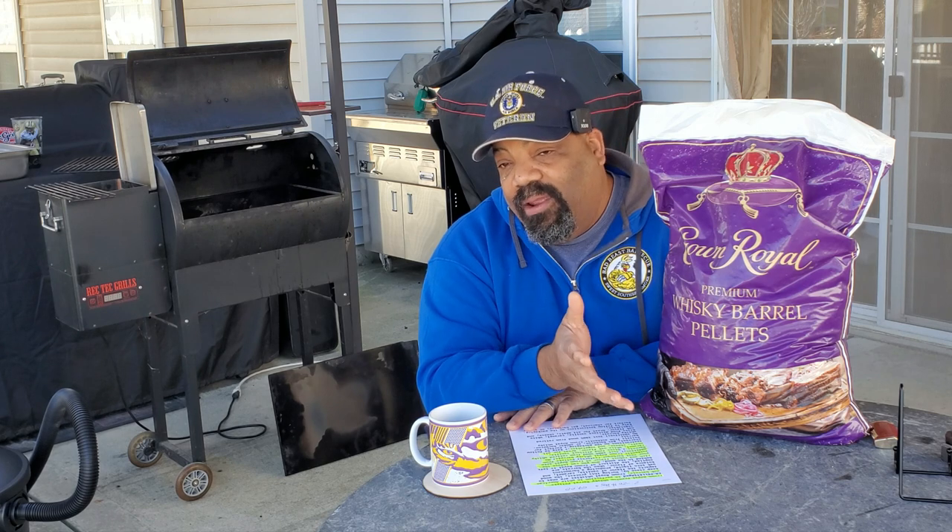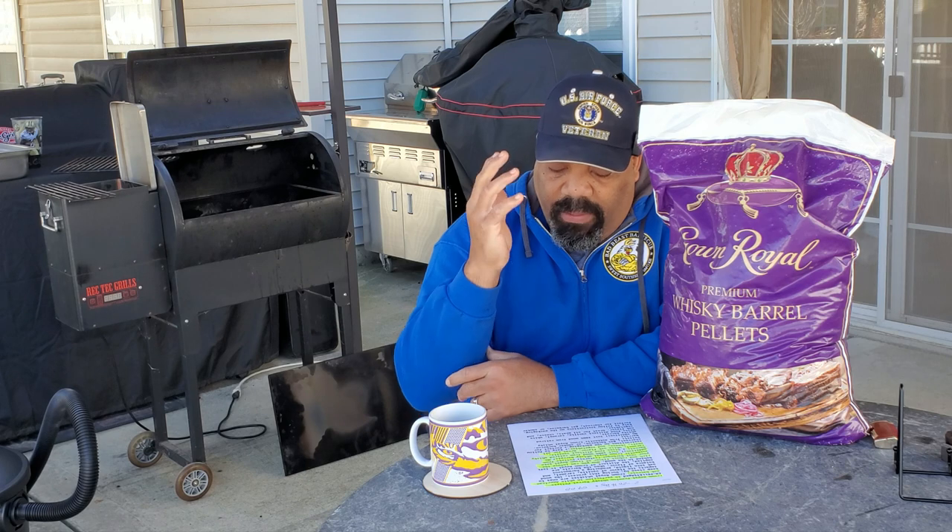If you look behind me, I've got my old RecTech back here. I've already emptied it out of all the other pellets and we're going to fill it with these. I got these from Home Depot — it was two 20-pound bags for $59, so roughly $30 a bag. The pellets are made from authentic Crown Royal retired whiskey barrels. It's 100% wood and it's supposed to give your food flavors such as vanilla, caramel, and white oak. It's supposed to be really good on meats, cheeses, and vegetables.